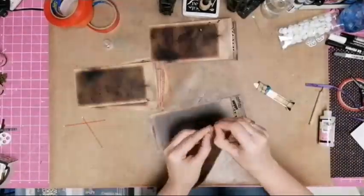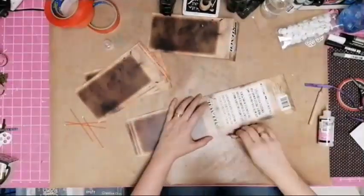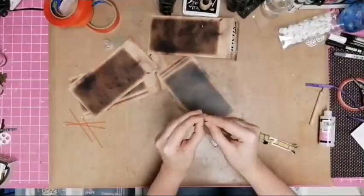I did the double-fold so that the pages would lie flat. I learned that trick from Shyamila who learned that trick from someone online.